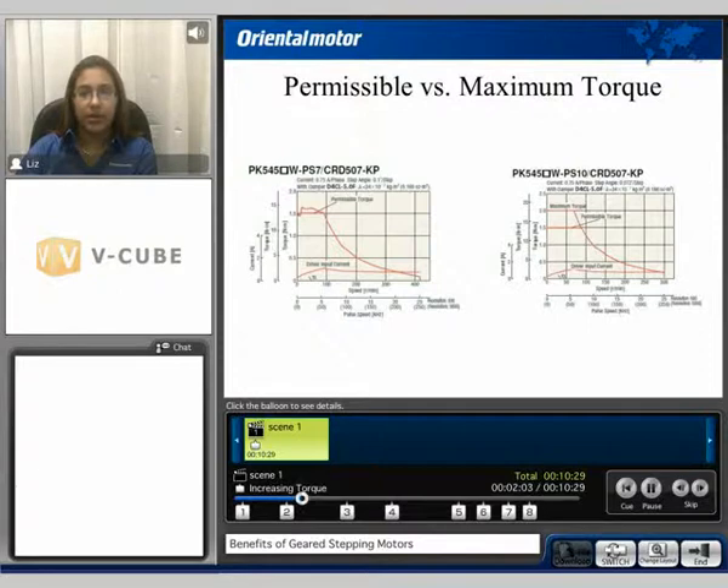In this example we compare the permissible and maximum torque. A stepping motor with a planetary 7-to-1 gear ratio has a permissible torque value of 1.5 Nm. If we take that same motor and use a 10-to-1 gear ratio, the permissible torque value remains the same at 1.5 Nm; however, we now have a maximum torque of 2 Nm. The maximum torque can be used for instantaneous moves such as acceleration or deceleration, while the permissible torque value can be used continuously throughout that speed range.